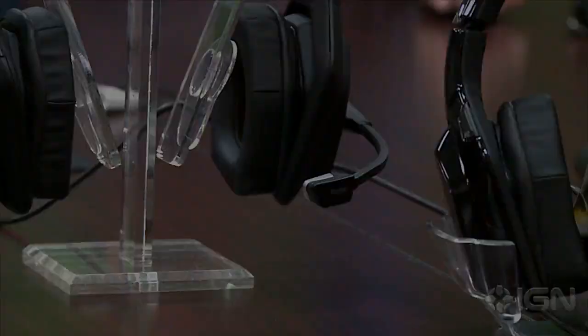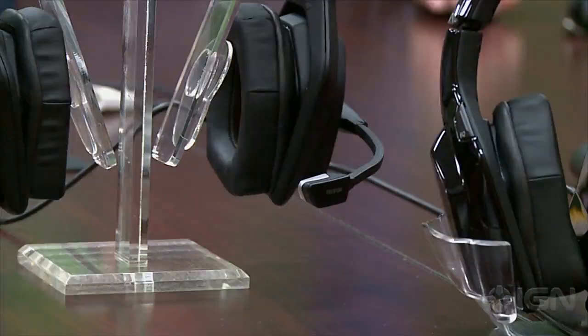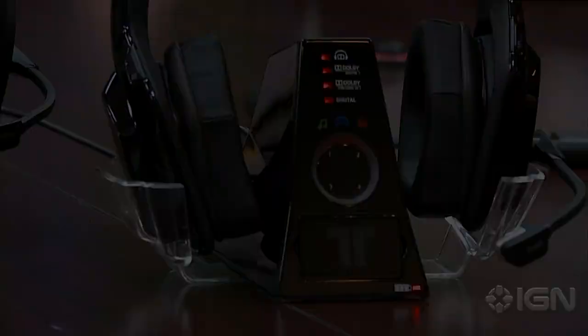What's up guys, Scott Lowe here at Madcatz Headquarters in San Diego to talk about the first co-branded Triton Xbox 360 headsets. They're releasing three separate headsets, all will be below $300. They haven't released specific pricing for each, but there are a variety of different features.